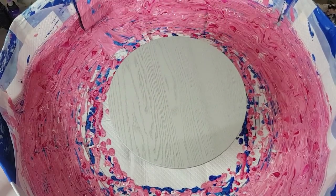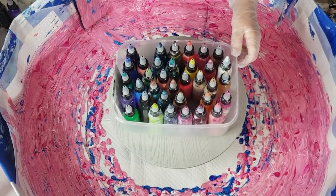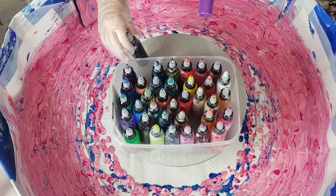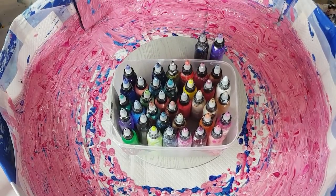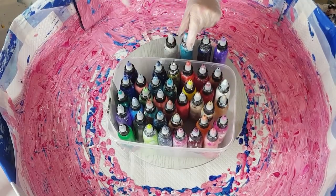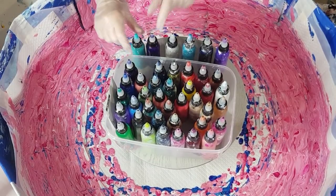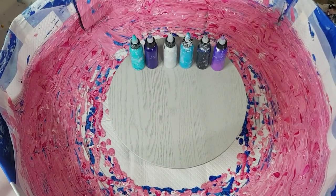I've got all my colors made up already in the Jo Sonja's. Today I'm going to go purple and turquoise — I've had a few requests for purple and turquoise. So: purple, black, a bluey turquoise, silver for the metallic, dioxazine purple, and aqua. Those are the colors I'm doing today, but those others I've got are pre-mixed and ready to go.